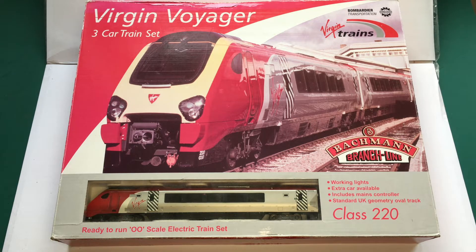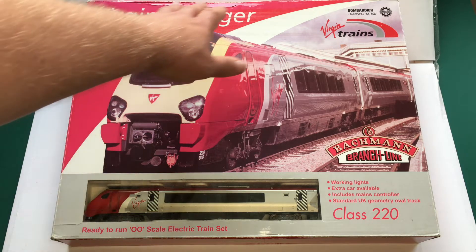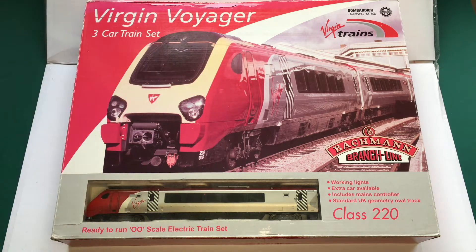Whether or not this is visible on camera I'm not too sure, but the box itself does have quite a bit of fading. It looks like it's been in the sunlight quite a bit, possibly in a display window, or just in a room with a lot of sunlight getting in. Without wasting any more time, let's get into the box.